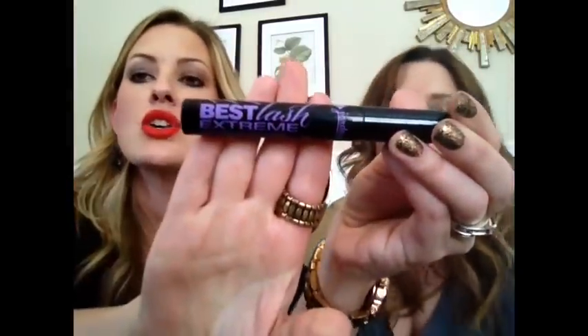That Benefit volume one is called something like 'da bomb' — it's another Benefit mascara. Next is the Jordana Best Extreme Volumizing mascara, which is one of my favorites — so buildable and so cheap, under three dollars. It doesn't have a rubber brush, but I got tons of length and could build it up a lot. The only thing is the formula can be a little crispy, probably because so much product goes on, but that doesn't really matter unless you're touching your lashes.